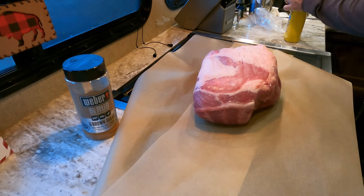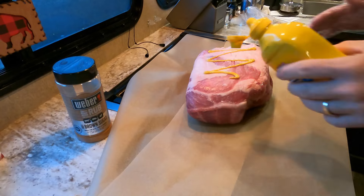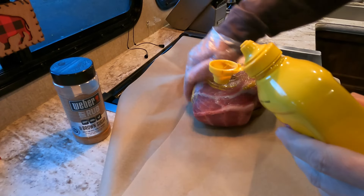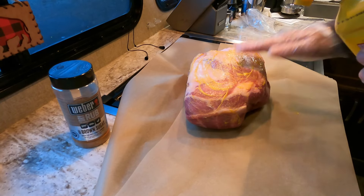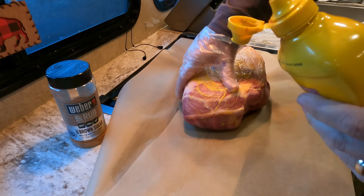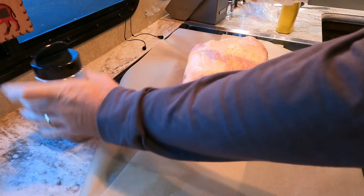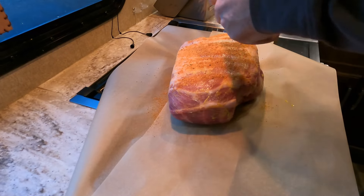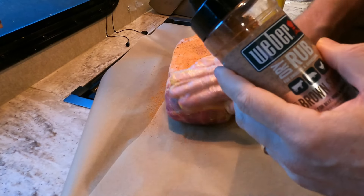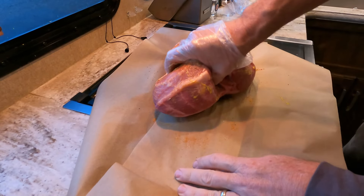You only need a few things to make an awesome pulled pork. First thing is going to be mustard — I like to use mustard as a binder on my pulled pork and on ribs, just to help hold the rub on. The rub we're using is the Weber Brown Sugar Dry Rub. It's an awesome rub — super delicious. It gives it just a little bit of a sweet flavor, but not overly sweet. It gives it a really nice flavor after you get all done smoking your pork.